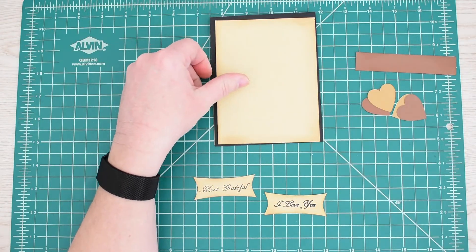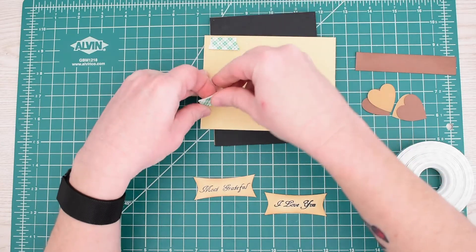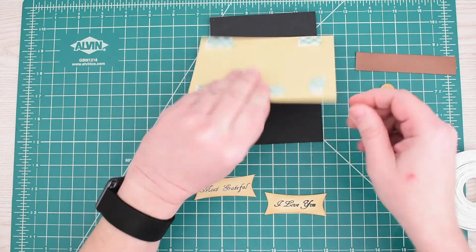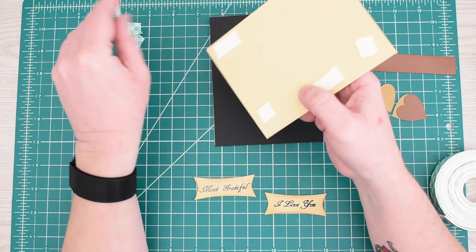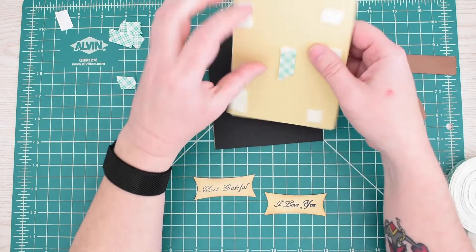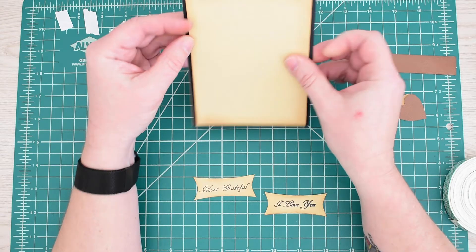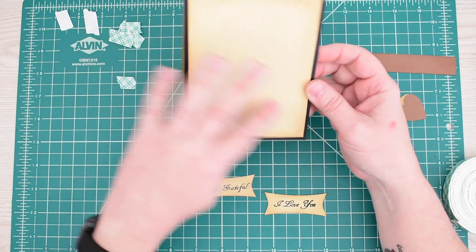I think I want this one to be popped up a little bit, so let's put some foam tape on the back — just a little bit. Let's put one more in the middle to make it a little sturdier. Now because this is a quarter inch smaller, I'm going to tilt it up to make sure I get it as close to center as possible. That looks pretty cool — I like that color combo with the black behind the distressed tan.